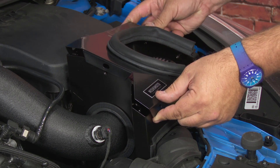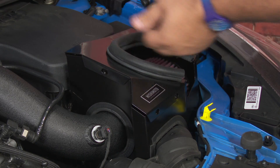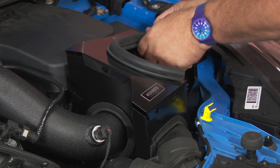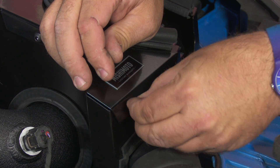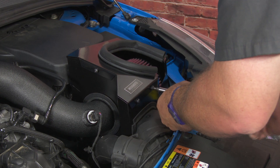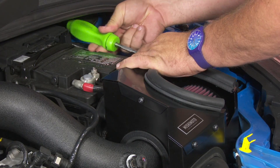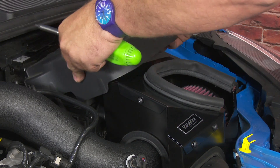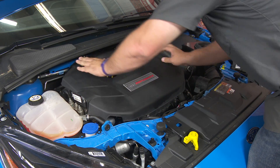The last part of the installation is to install the air box lid. Get all the bolts started before you try to tighten anything down. Reinstall the engine cover and your installation is finished.